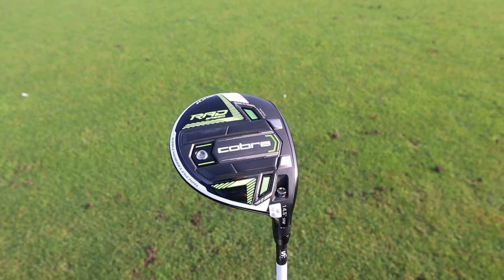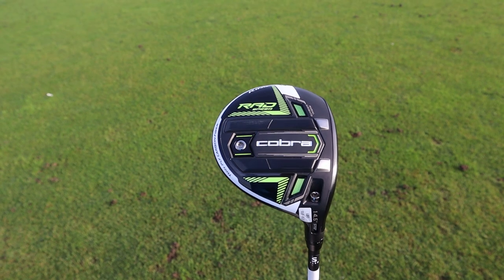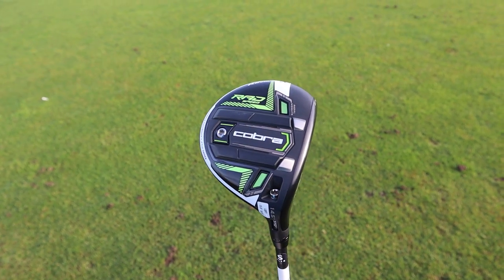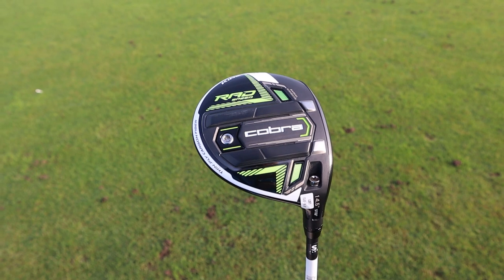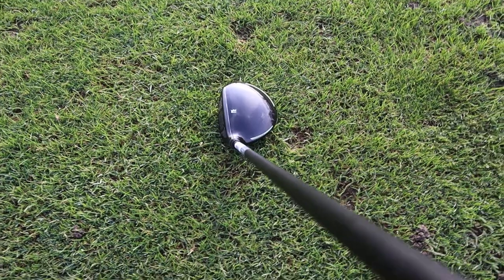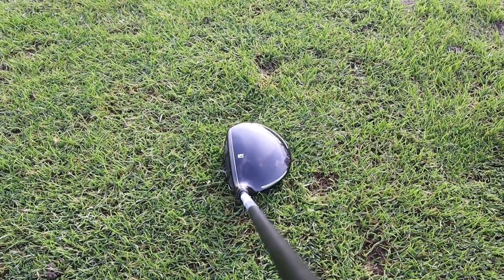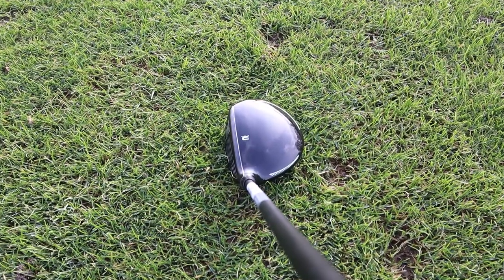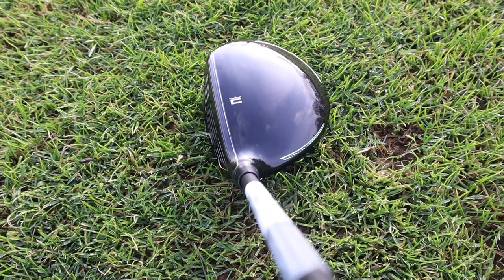I've got the standard Radspeed at 14.5 degrees in the Motore Fujikura stiff shaft. It looks quite similar to the XB driver model, which is interesting. It has the CNC Infinity Milled face, which the other two don't — slightly unusual. Looking down at the club, it seems very easy to hit and this appears to be the most forgiving of the three models.